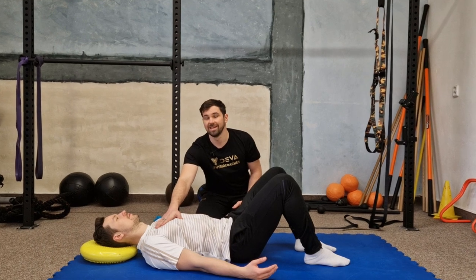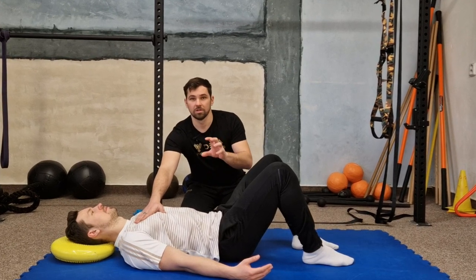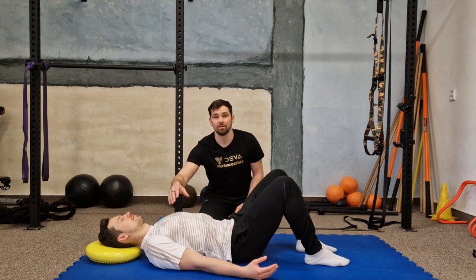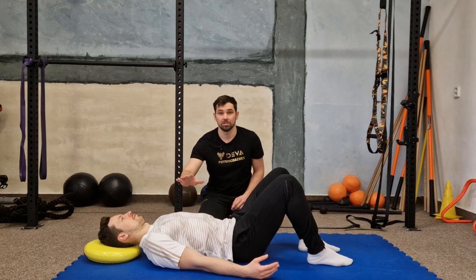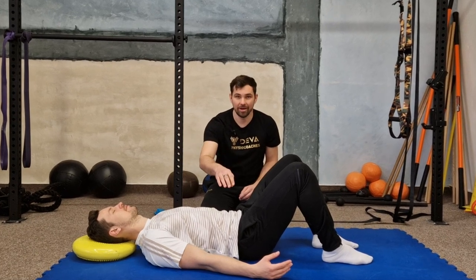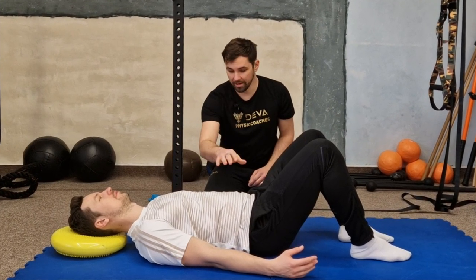If you experience stressful situations during the day, your breathing automatically shifts into the chest area. And if this stereotype lasts too long, you can overload your neck muscles and nape, and it causes incorrect body posture. So just a few breaths in and out, and then back to your belly area and continue with breathing lightly, slowly, with all your attention on breathing.